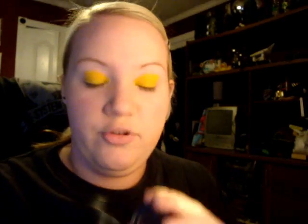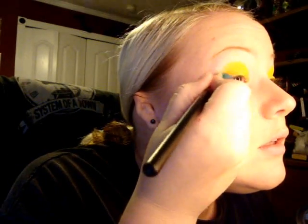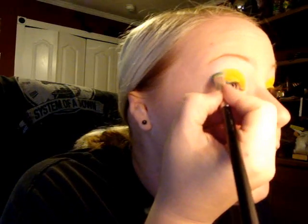From the yellow, we're doing blue — electric yellow into bright blue. We're going to put it on the outer corners first and then blend it inwards, so that you can make the shape of your eyeshadow first.